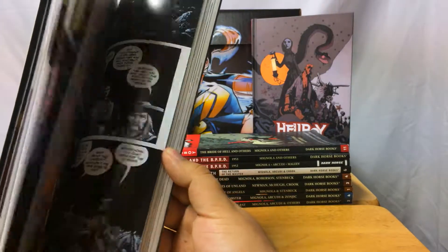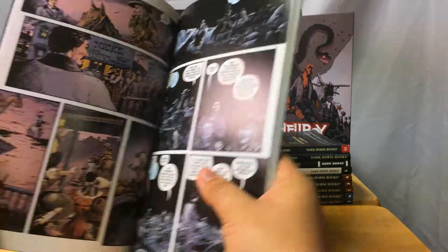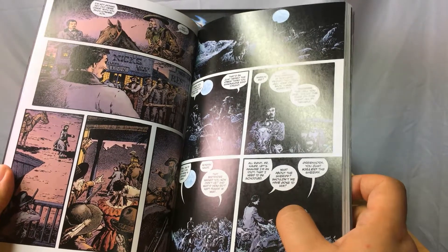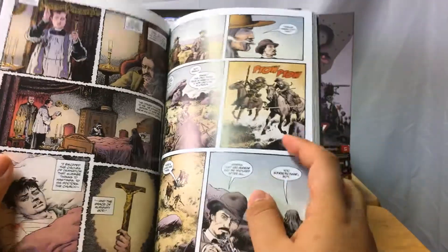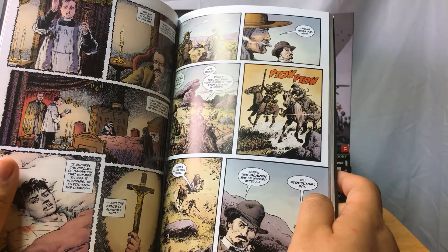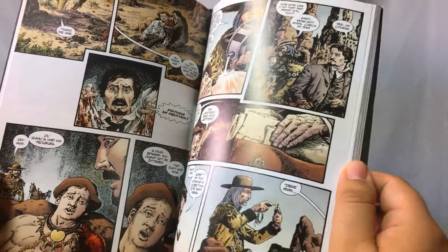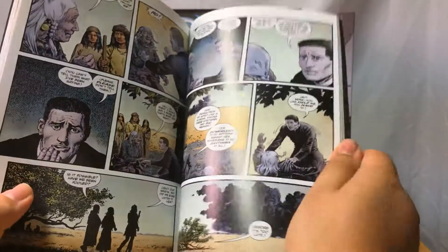This might be the most pretentious thing I'll ever say, but the first time I read this book and looked at all the art, it literally animated itself before my eyes — that's how awesome I think this art is. My brain just instantly went 'yes, this is how everything is.' Needless to say, this is my favorite artwork in any Mignola-verse book.